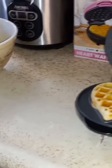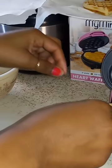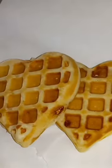Let's see our second waffle — perfect! Using this old plastic fork. Perfect, guys. I'm loving it, I am loving it!